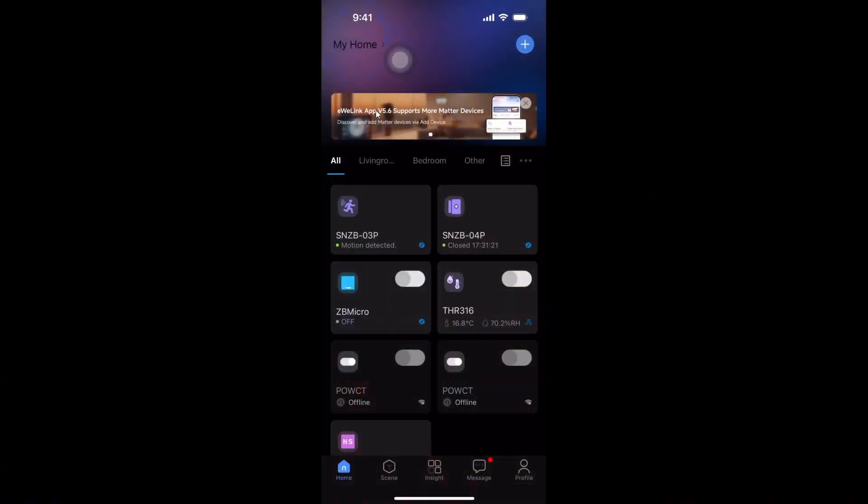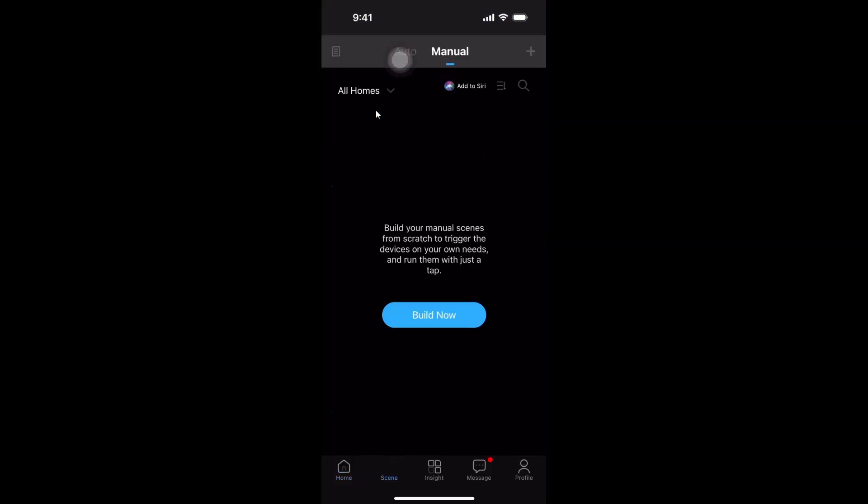At the end of the day, you can connect this to Home Assistant via the Matter technology that is now connecting the two, if you want to do that. So we open up our eWii Link and we go along here to scenes and we're going to build a new scene.